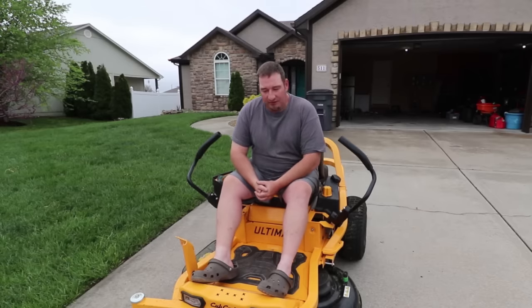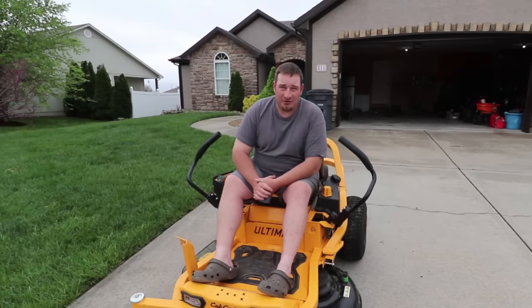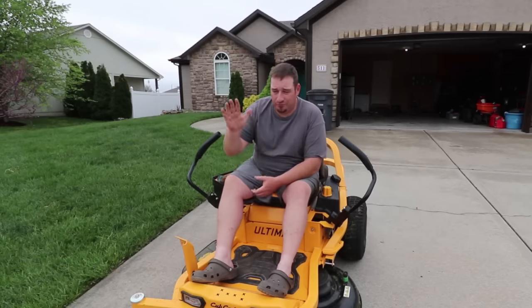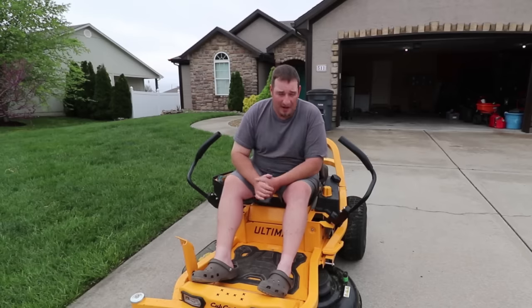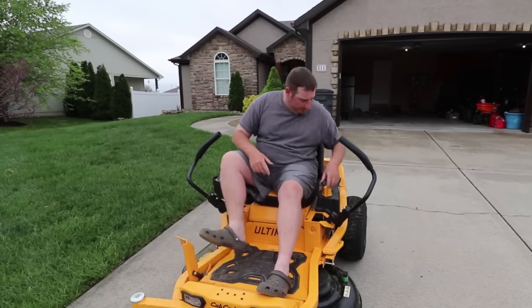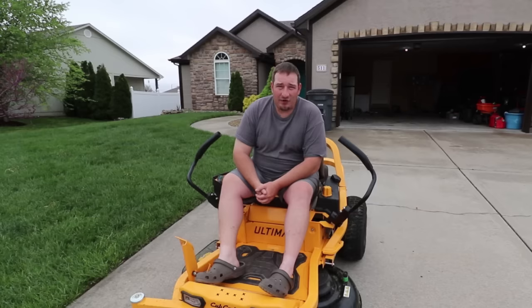Do I think they could have done things better with this mower? Definitely. The ZT2 — I'm not sure about, haven't tried it, haven't demoed it. But as far as the ZT1 goes, I would probably stay away from it. The cut quality, if you plan on going any speed whatsoever — tall grass, might as well forget about it. This is not a garden tractor you could run through at one time and be done with. The frame — hey, Cub Cadet, good job on the frame — but when it came to cut quality and some of these features, it just definitely ain't worth it.